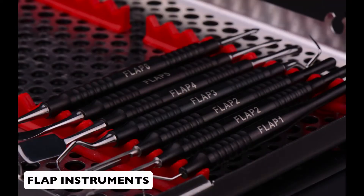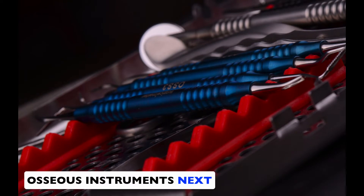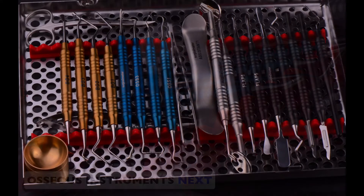I hope I created some clarity about the types of instruments you need to have in your surgical kit, what the purpose of each instrument is, and in which order to use it. I want this to be clear, simple, and intuitive for you. In the next video I'm going to be talking about the instruments to use after you reflect the flap, which I call the osseous instruments that are part of your surgical kit. See you in the next one!